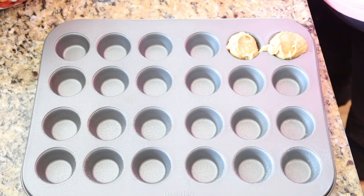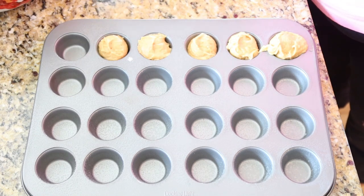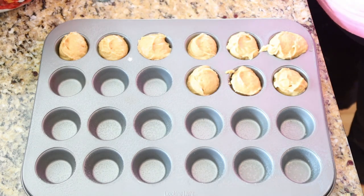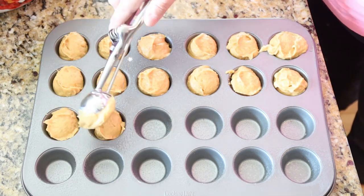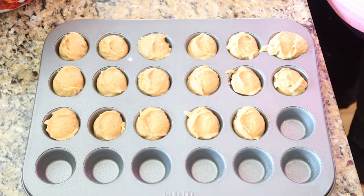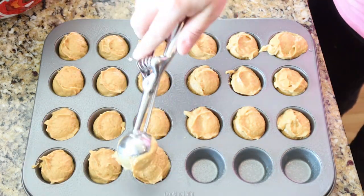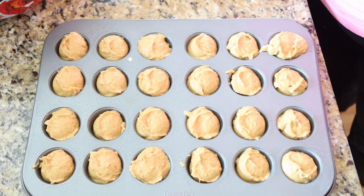After I got everything mixed together, I have a 24-count mini muffin tin that I sprayed with some cooking spray and I'm going to fill those up. It's super easy to use a miniature ice cream scoop for this. These are going to bake at 350 for about 20 minutes. Your toothpick won't come out completely clean just because they are very moist muffins. You can tell they're done when the bottoms don't stick to the pan and come right out.